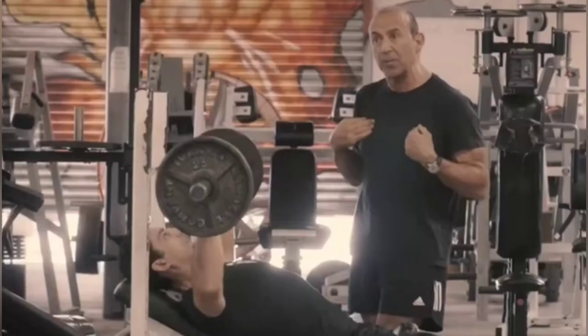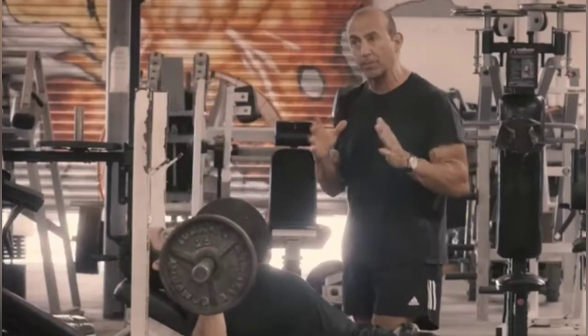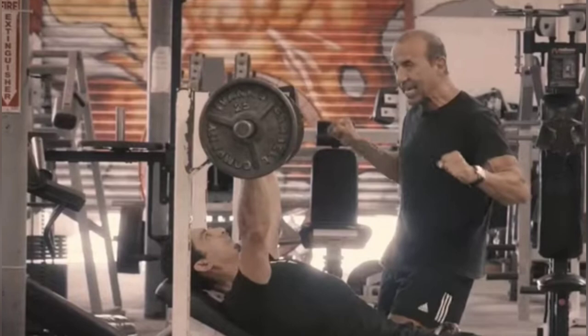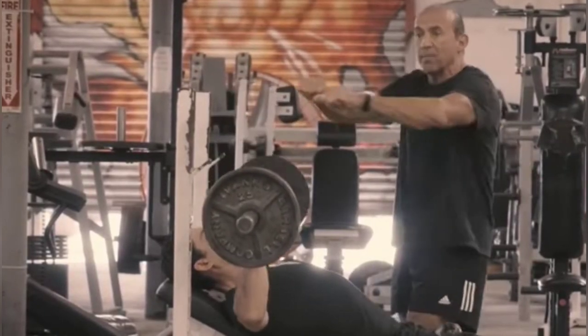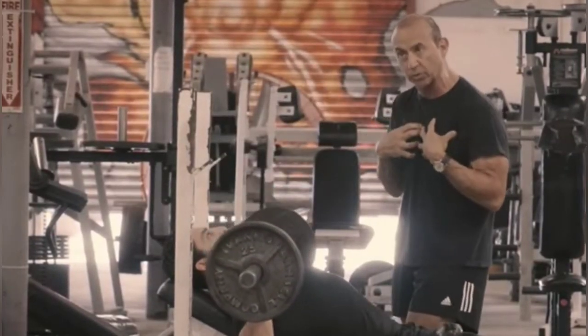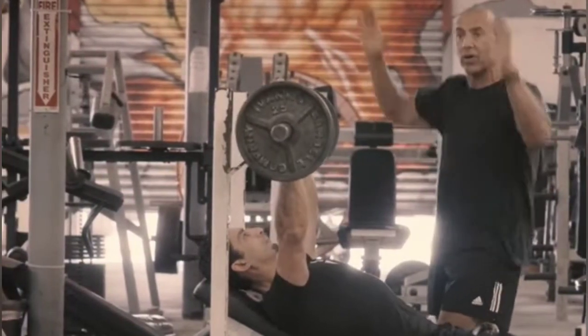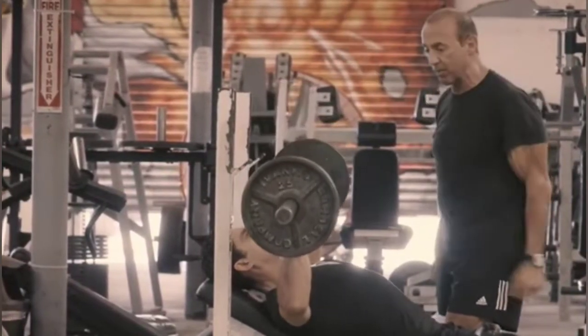He's not actually over the beefier part of his chest — that's problem number one. Problem number two is because he's got a barbell and not dumbbells, he can't pull his arms to the midline of the body, which is what the pectoral muscles want to do. They want to come in. So this is the wrong angle and limited range of motion.